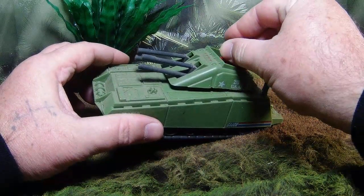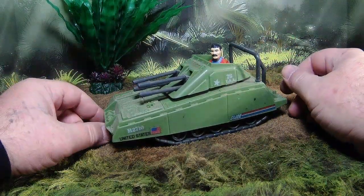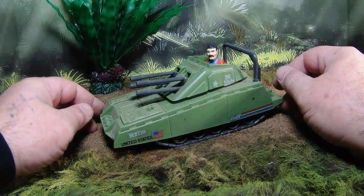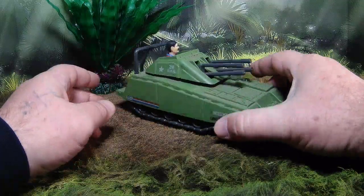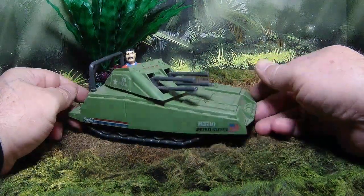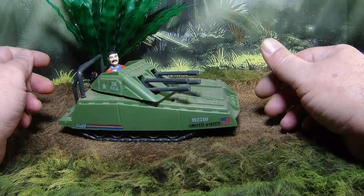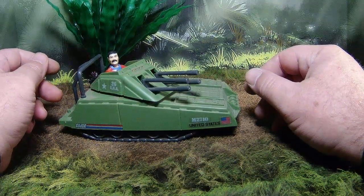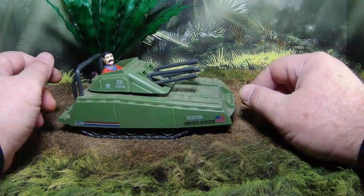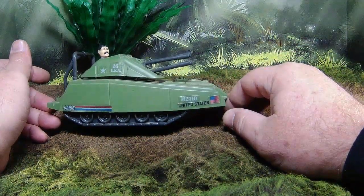They were great for aunts and uncles and grandparents to pick up for us when we were little because they were inexpensive and plentiful at the time. Almost every kid I know that had GI Joes had at least one of these. Of course it's a sad substitute for a Mauler or even a MOBAT, but you could have a small fleet of these for the price of one of the larger tanks, and they just played really well.